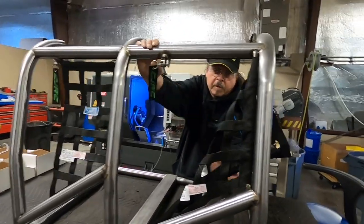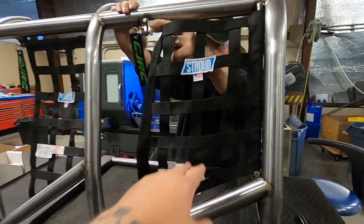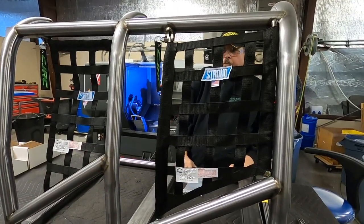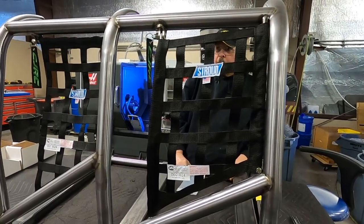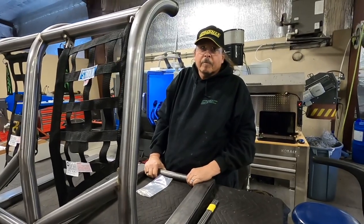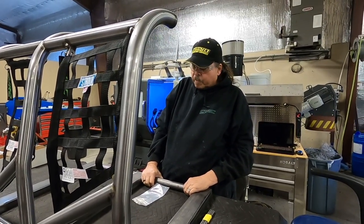It's just personal preference. My preference is the vertical — this does get out of the way a little bit more than the horizontal, but the vertical is what we use on all our in-house cars unless someone asks otherwise.